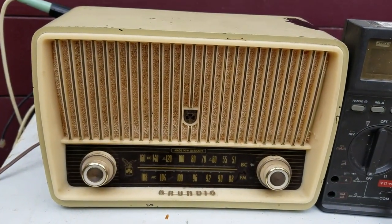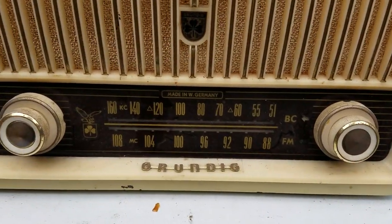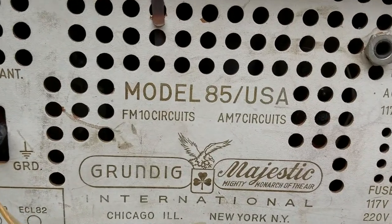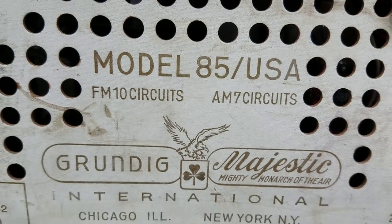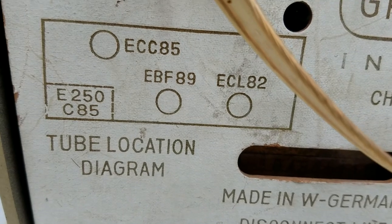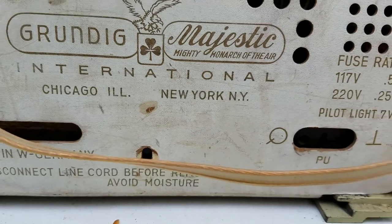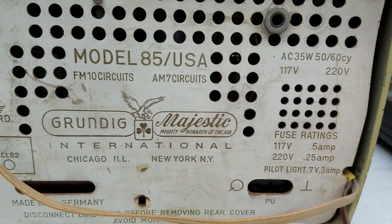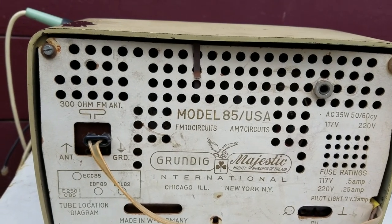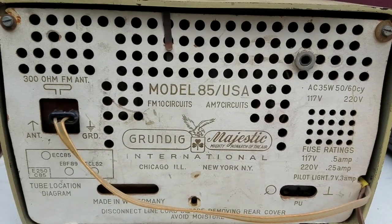The front plate is glass. It's a Model 85 USA. The tube chart shows four tubes — pretty amazing that they could get AM/FM radio out of four tubes. This is just a little show-and-tell and we're going to do a quick repair on this thing, basically one capacitor.